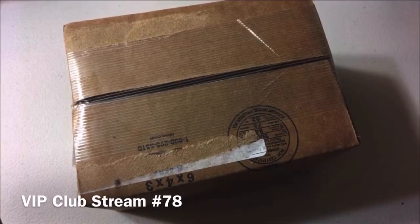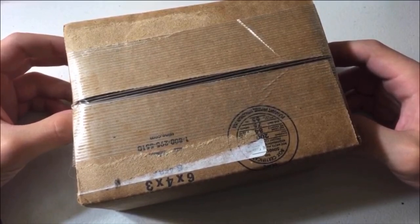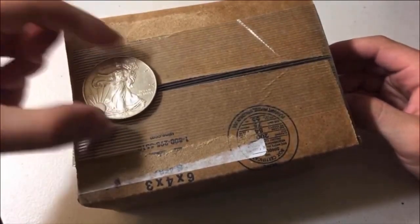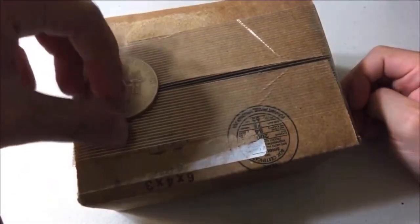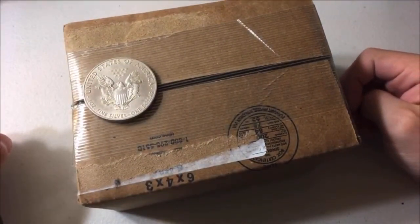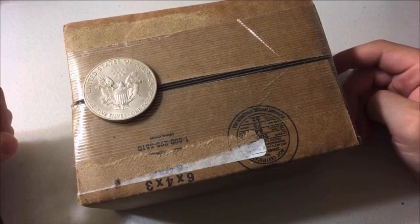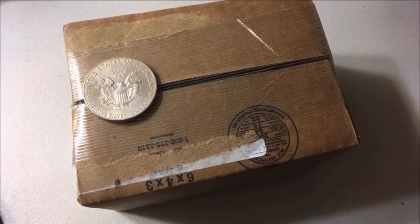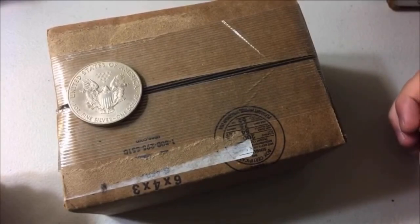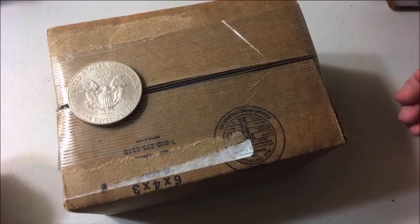I am excited about this one. I got some Type 2 Silver Eagles today. And by the way, I know in the thumbnail I was holding this — this is not one of them. This right here is just a simple 2015 Silver Eagle, that's just a Type 1. I received this earlier than expected — this was supposed to come in on Saturday. I'm really excited about it. I know I'm not overly enthusiastic about the fact that they changed the design of the Silver Eagle in general, but that's out of my control.